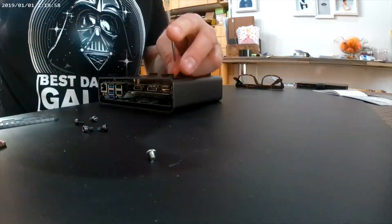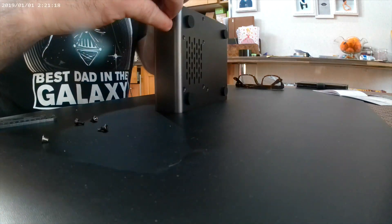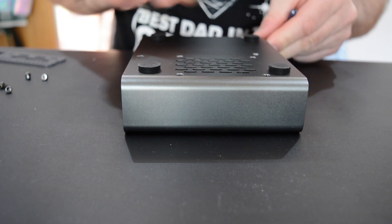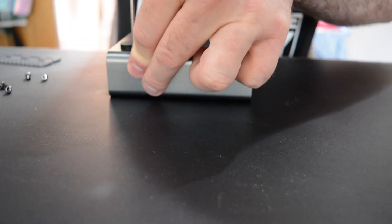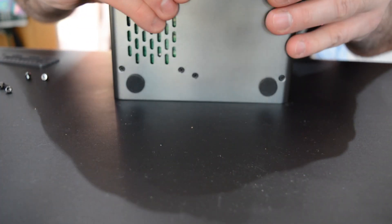It's also worth noting that the screws packaged with the review unit were not labelled and were not grouped by type, resulting in some confusion during assembly, so additional care is required. We don't know if the final packaging will include labelling, so keep this in mind.